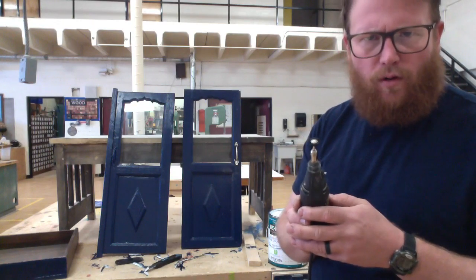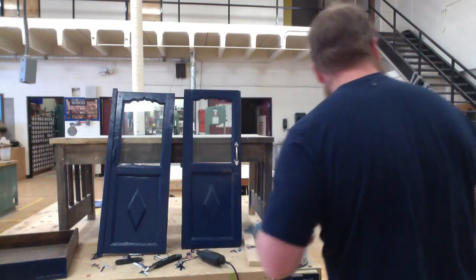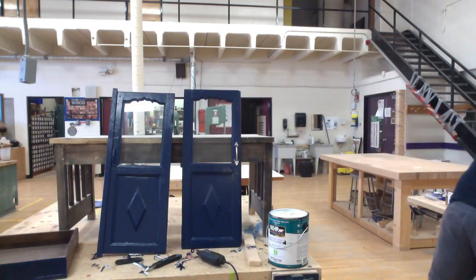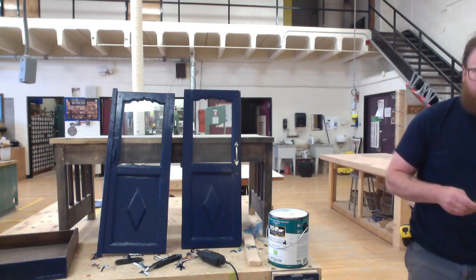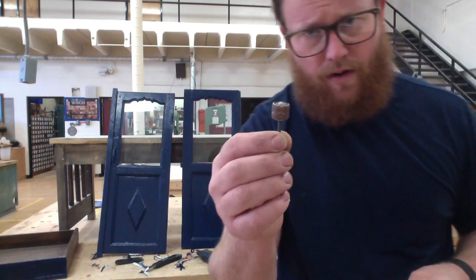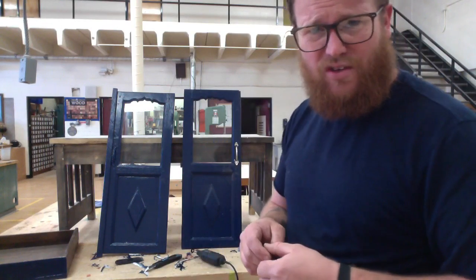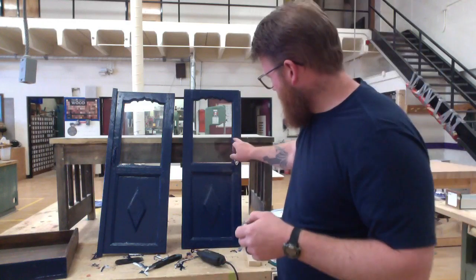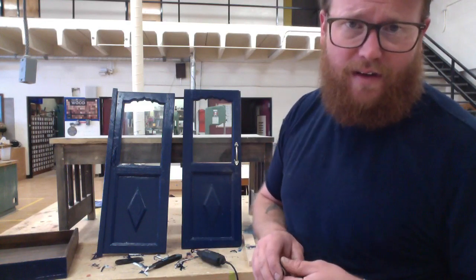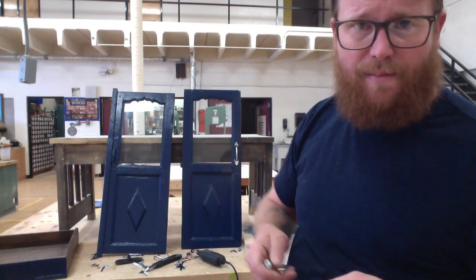Onto the Dremel — starting with a kind of a light wire brush. I think it'll be okay to take off most of the paint. If that doesn't work I'll move on to some of the more aggressive options. I'm just going to guess and check. I'm gonna take my time, and if I nick some of the paint around the outside of this, I'm not going to lose my mind — I've got more paint, I'll just touch it up.